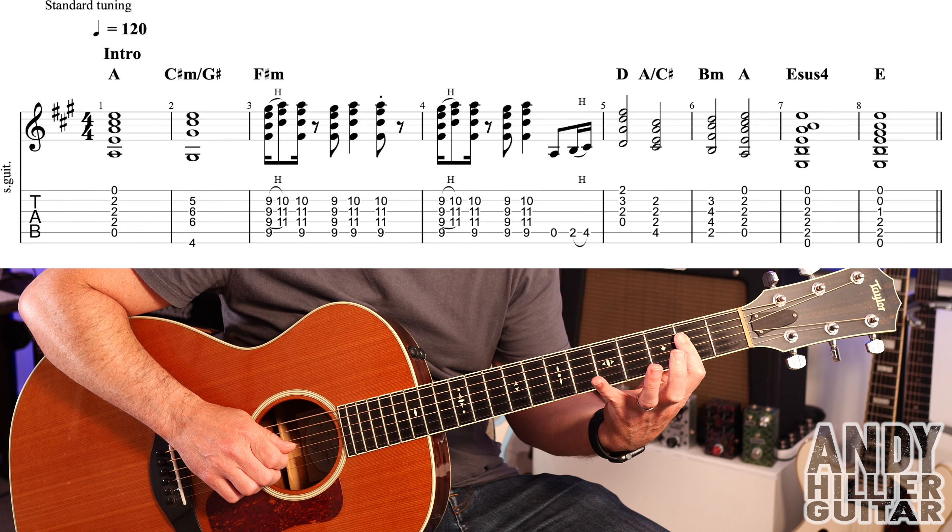It then repeats those first four bars, so you play them twice. It then carries on into bar 37 where we've got D for a bar, E for a bar, A for two beats, C sharp minor over G sharp for two beats, then F sharp minor — first finger barred on the second fret, third finger A4, little finger D4 — E for two beats, D major for four beats, then D minor for a bar, and then A just finishes and you hold that on.